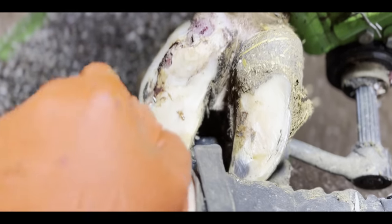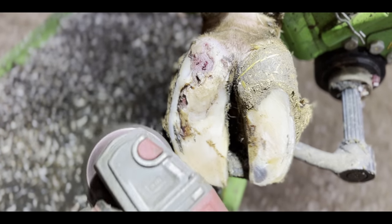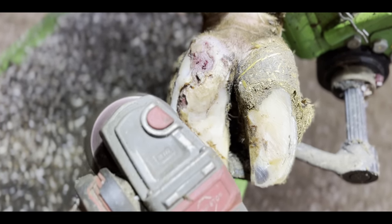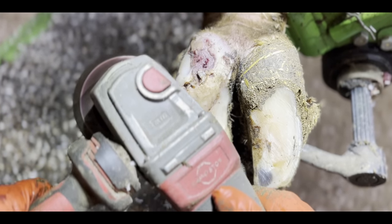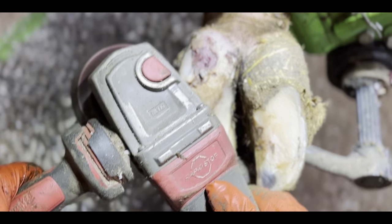If we weren't to remove this detached hoof horn, all that would happen is the sole would continue to delaminate and the cow would remain in pain — but even worse than that, she wouldn't start the road to recovery.